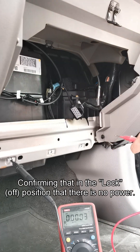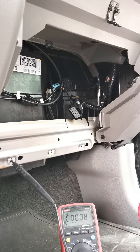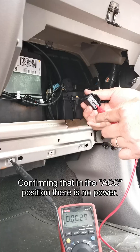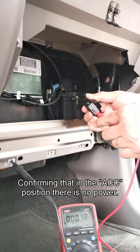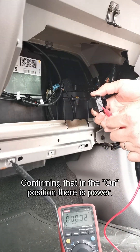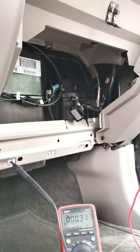Confirming that in the lock-off position there is no power. Confirming that in the ACC position there is also no power.